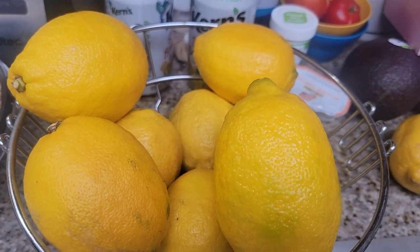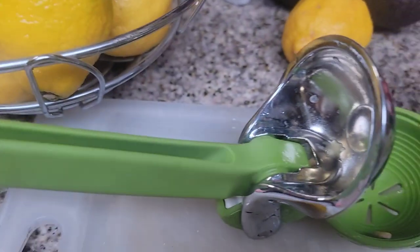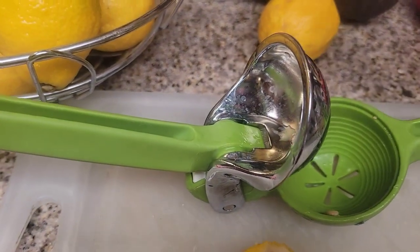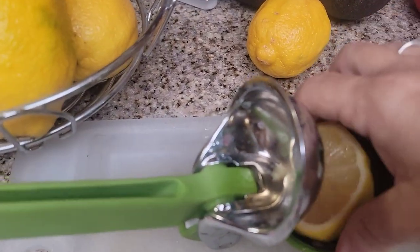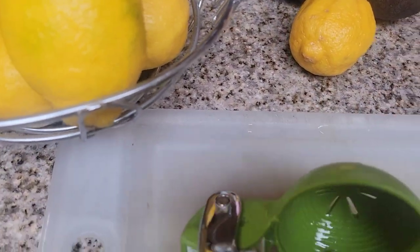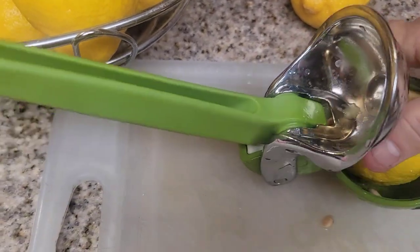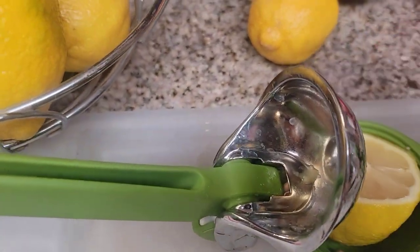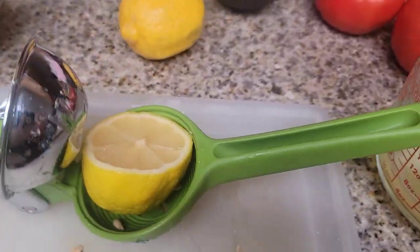It's too hot right now to make anything I'm canning, so what I've been doing is using this handy little gadget my husband got me that squeezes the lemons. You just put it in here — I can't do it one-handed — put the handle down and it squeezes the lemon. Super, super easy, even with both of my wrists really bad.